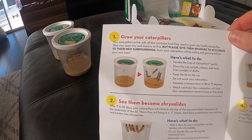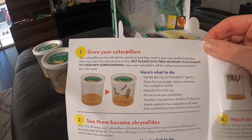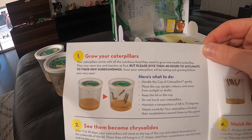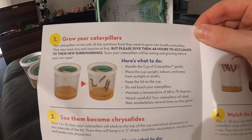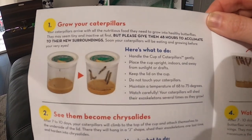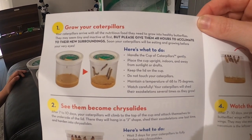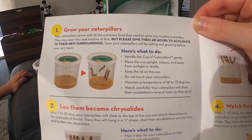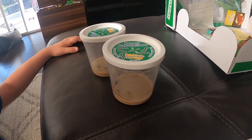The instructions say: 'Your caterpillars arrive with nutritious food they need to grow into healthy butterflies. They may seem tiny and inactive at first, but please give them 48 hours to acclimate to their new surroundings.' Here's what to do: handle the cup gently, place it upright indoors away from sunlight or drafts, keep the lid on, do not touch the caterpillars, maintain a temperature of 68 to 75 degrees. Watch carefully — your caterpillars will shed their exoskeleton several times as they grow.